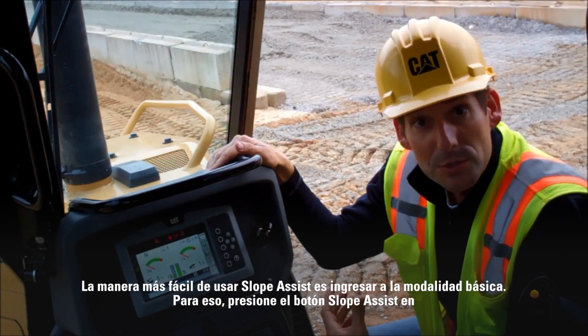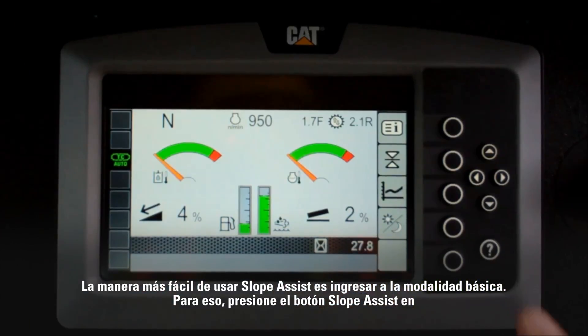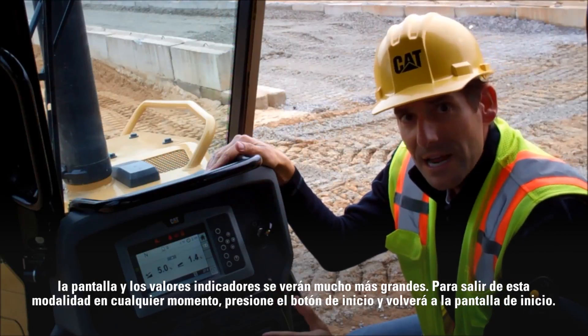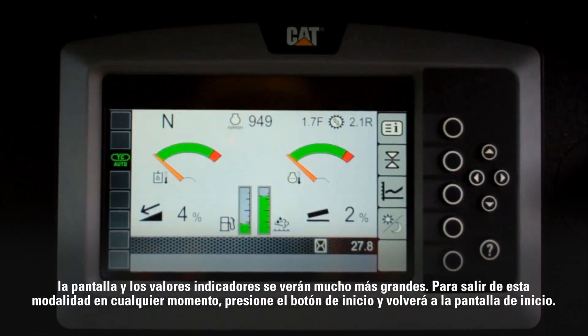The easiest way to use Slope Assist is to enter our basic mode. To enter the basic mode, you press the Slope Assist button on the display and you'll see our indicate values get much bigger. At any time you can exit this mode by hitting the home button and it'll take you back to your home screen.